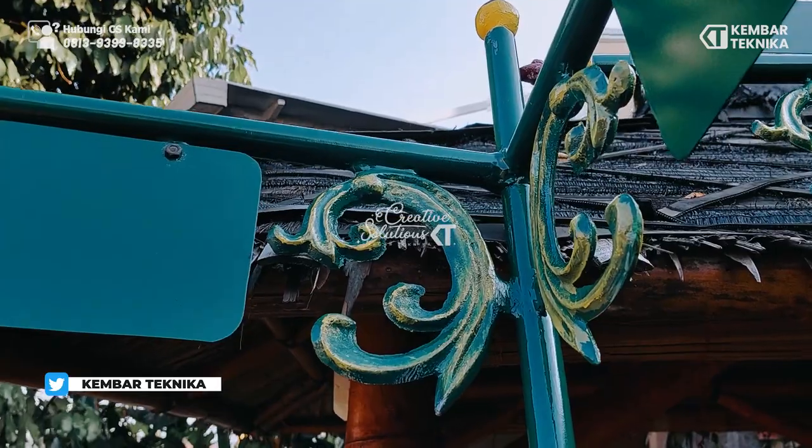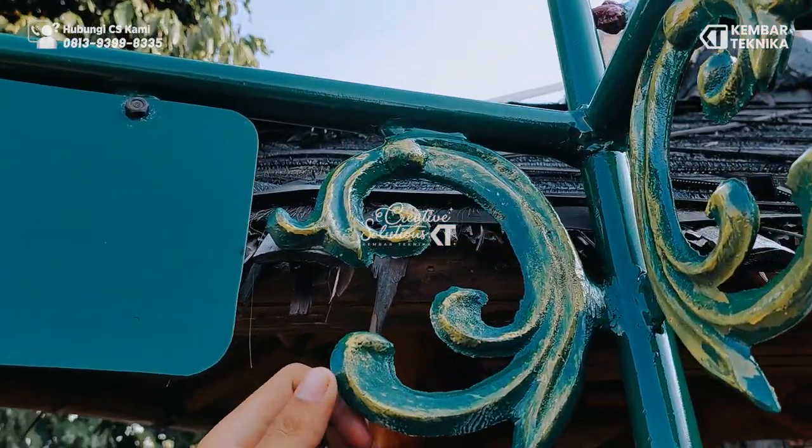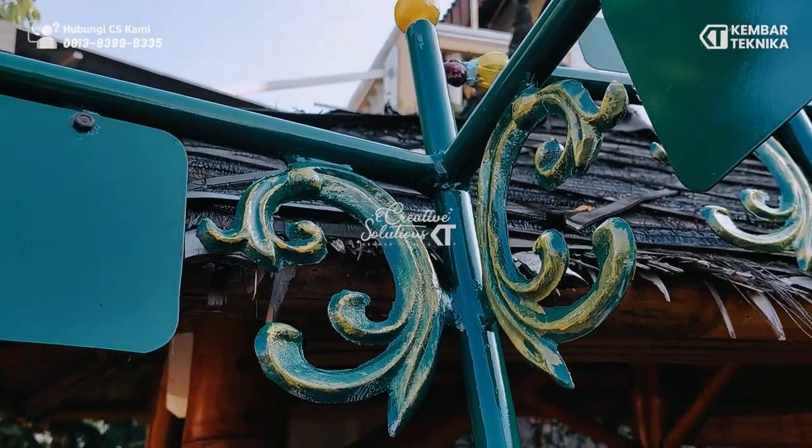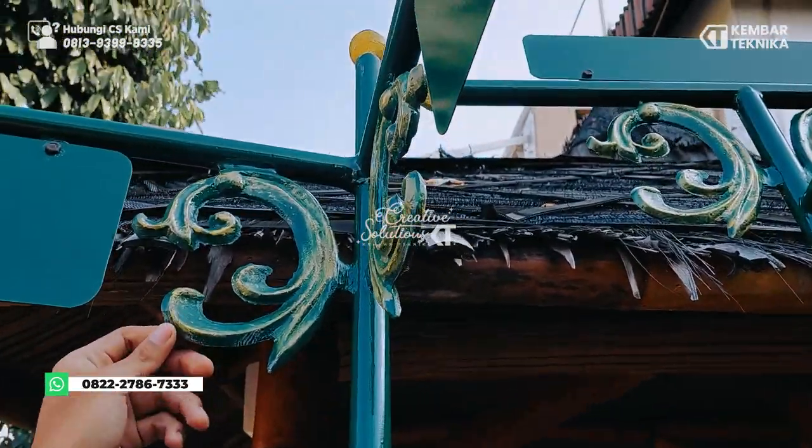Untuk mempercantik papan nama ini, kita menambahkan sedikit ornamen yang dibuat menggunakan mesin router, sehingga bisa tampak bagus dan presisi.